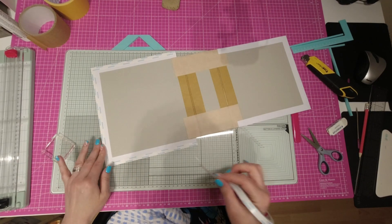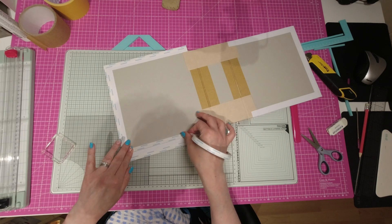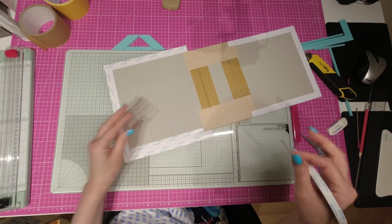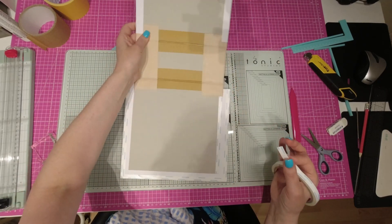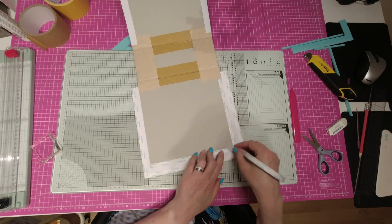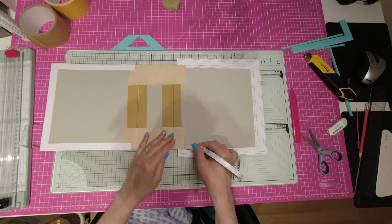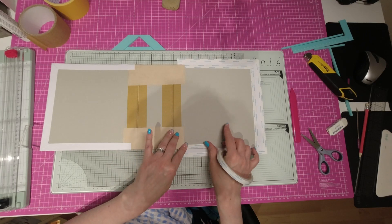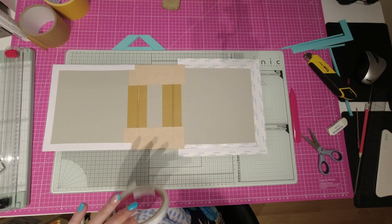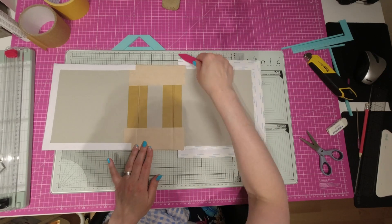Ensuite, je fais la même chose ici à l'intérieur. Je rajoute une ligne de double face au bord de la cartonnette. Mais je vais m'arrêter là où il y a mon simili. Je ne vais pas mettre de double face dessus. Je rajouterai une toute petite pointe de colle à ce niveau-là. Je fais mon encadrement, comme je fais pour chacune de mes structures. Maintenant, on va bien faire adhérer le double face sur le papier et le carton.